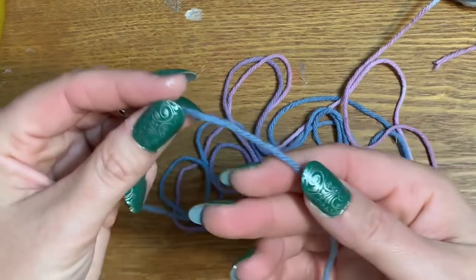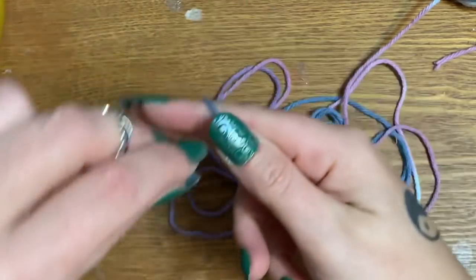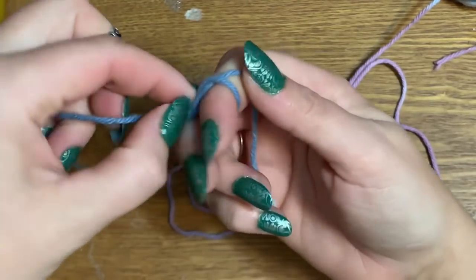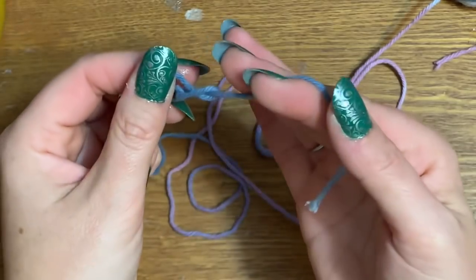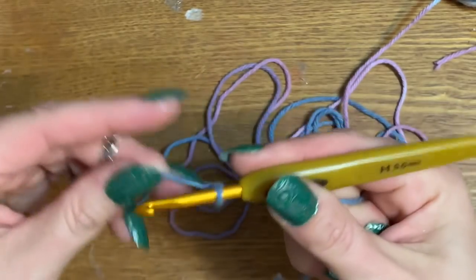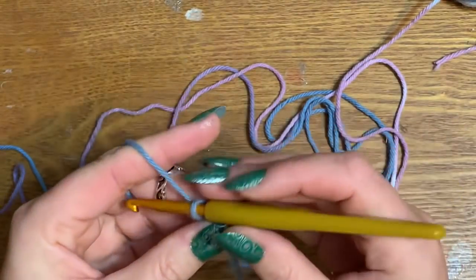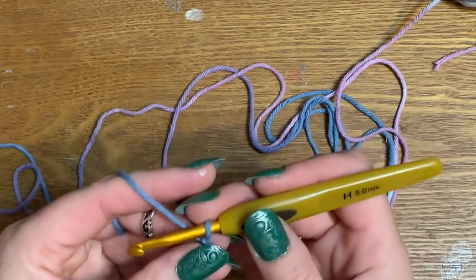We're going to get our yarn onto our hook by making a slip knot — wrap it around your fingers and tuck it in just like that. I'm not going to go incredibly slow with this because I have plenty of crochet videos aimed for beginners that I'll link to in the playlist. This is more for those who already have a basic grip on what they're doing.